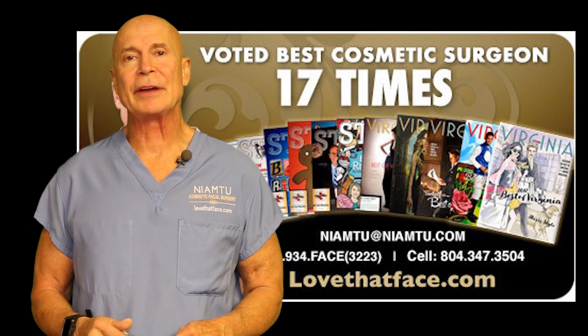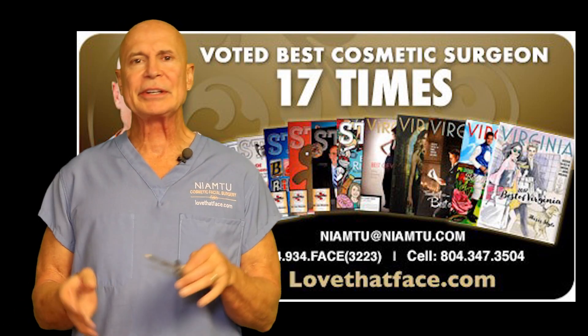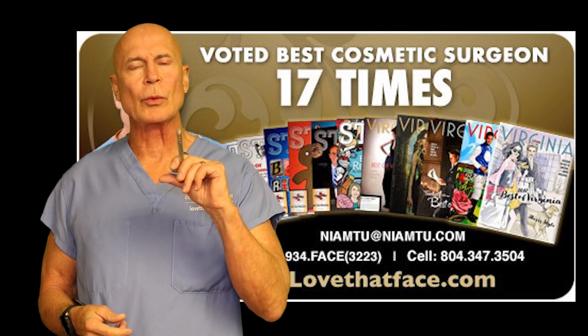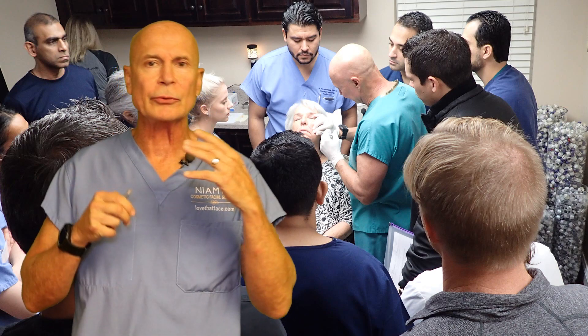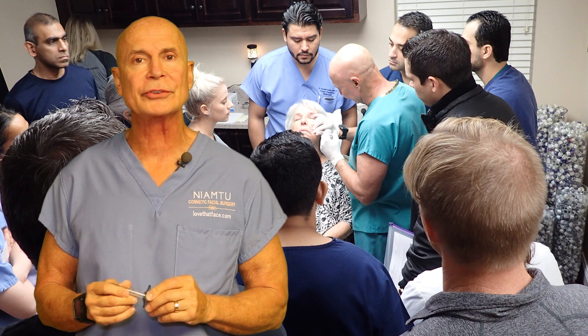Hi, I'm Dr. Joe and I am from LoveThatFace.com, where we do a lot of product reviews on our website. Let me tell you about a problem and I'll tell you about a solution. Injectable fillers are one of the most popular procedures in the world — we can fill lips and wrinkles, volumize cheeks, and do so much with them.